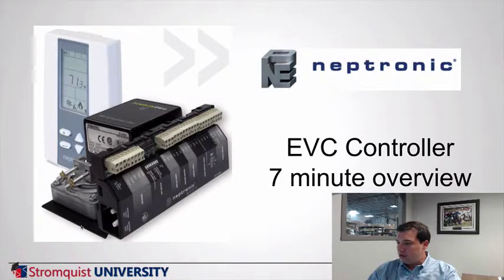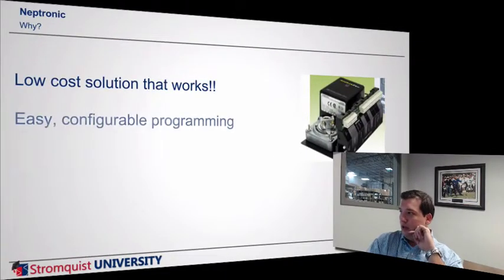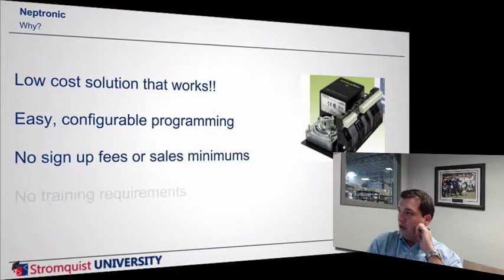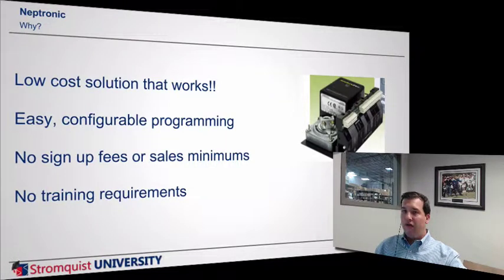It's an excellent product. Why? It's a low-cost solution that works. It has easy and configurable programming, no sign-up fees or sales minimums, and no training requirements. Basically you can come in and buy this off the shelf without any kind of sign-up fees or formal training. It's that easy to get going with right out of the box.